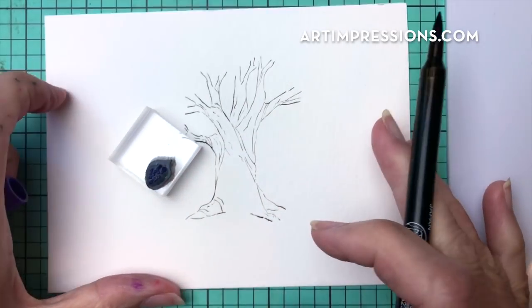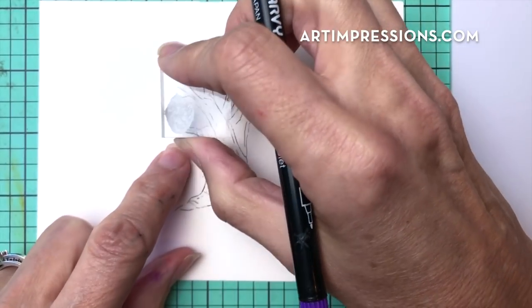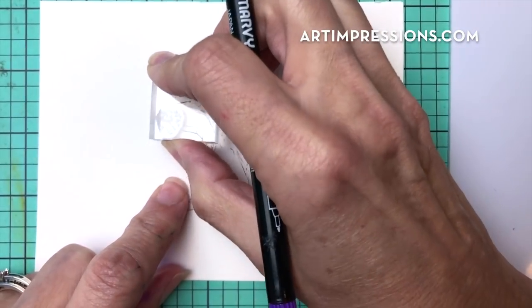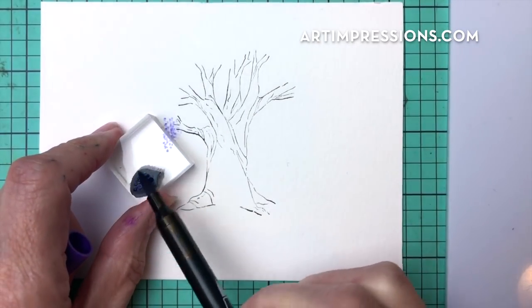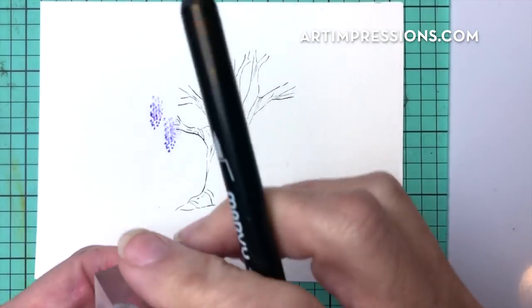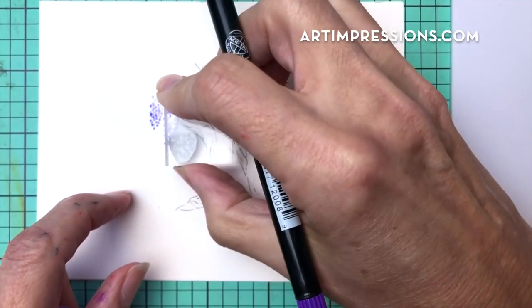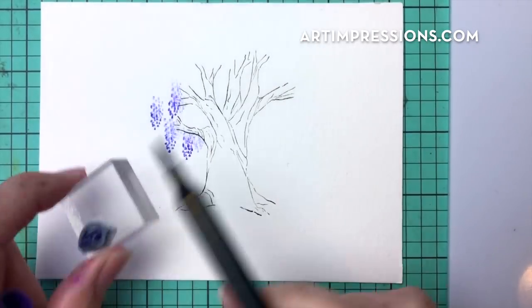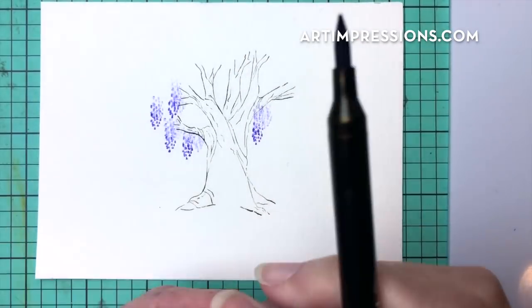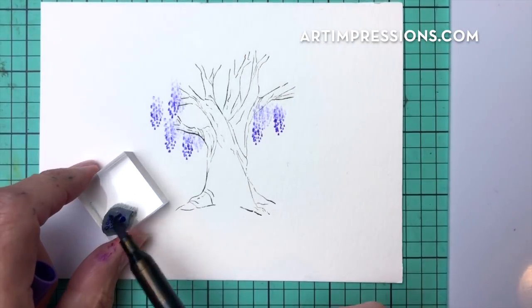I'm going to use the purple and just ink this up. I'm going to start at the bottom and work my way up — at least four times, you can go five if you want. Just kind of work your way up this tree. Put the lighter ones in the back. For the basic image go four times, and then just keep going, tap in a few more in the background.